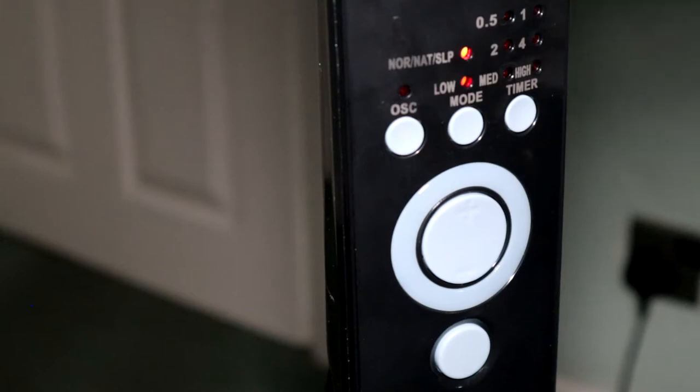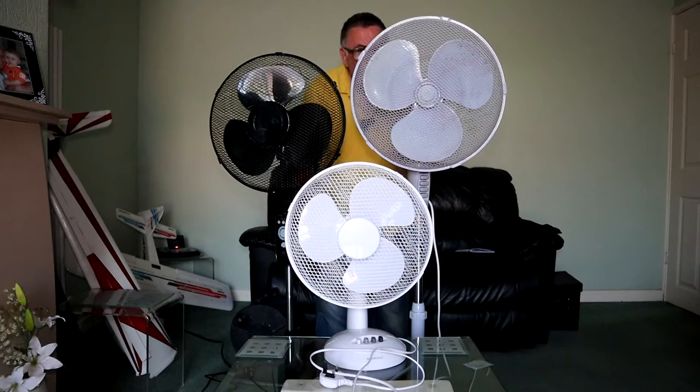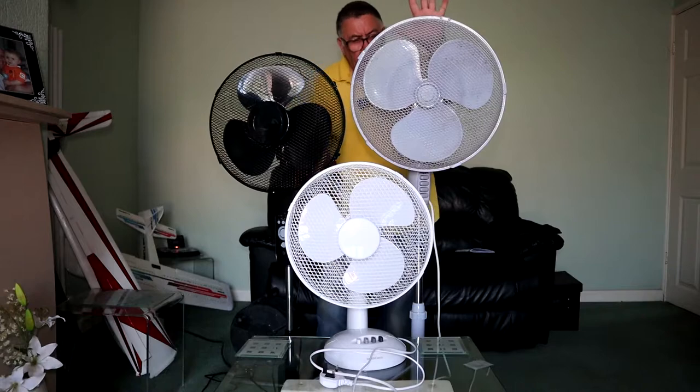That's all your controls. To me, all it really needs is high, medium, and low speed, plus oscillation. The timer is quite handy. The sleep mode on the mode setting is confusing alongside the sleep timer, and the natural mode ramping is pretty unnatural. But at least you can lie in bed and just turn the whole thing on and off with the remote.